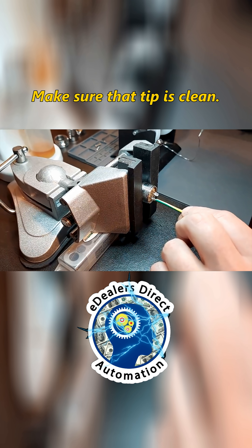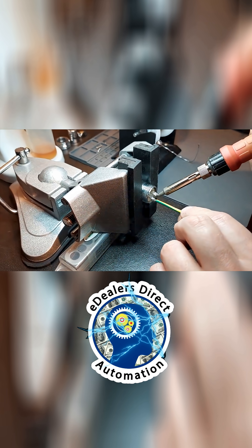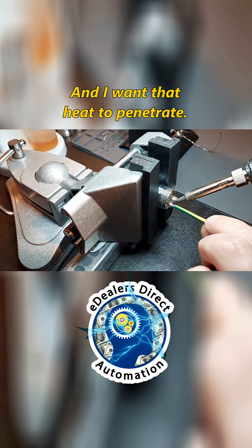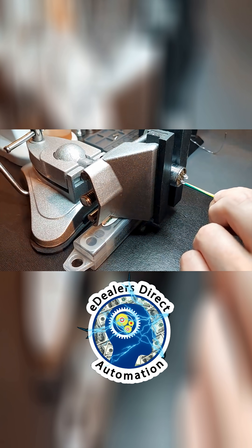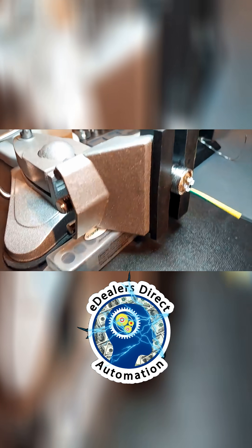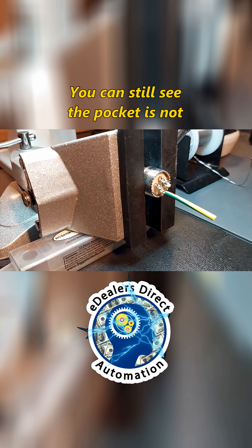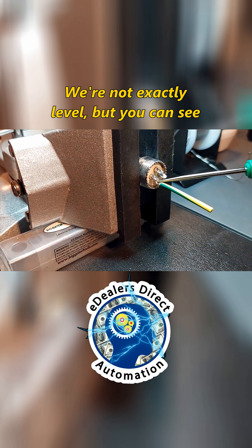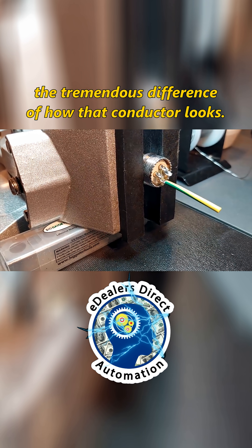We're going to come over here and I'm going to show you now how we do this. Make sure that tip is clean. I'm coming in at a high angle — get that drop, touch — and I want that heat to penetrate. That's one. Now we're not high enough; you can still see the pocket is not fully filled. We're not exactly level, but you can see the tremendous difference of how that conductor looks.